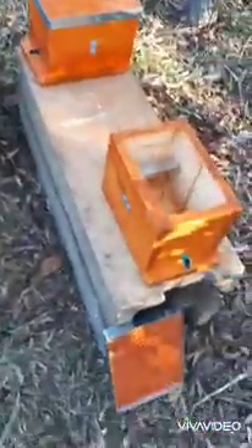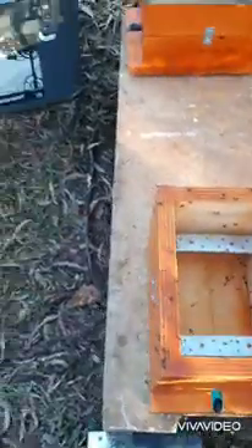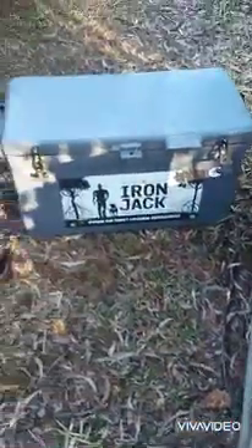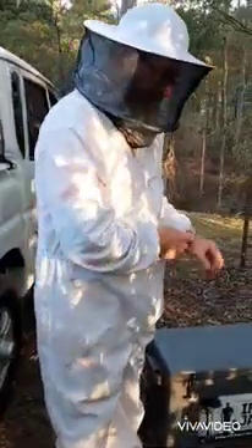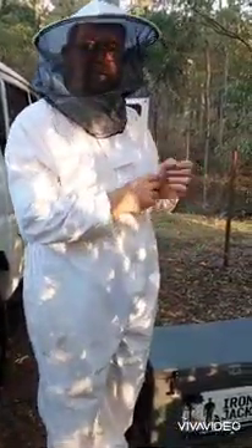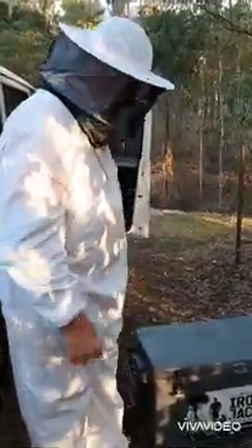We walked around the property over the last couple of days and for some reason the bees are very active and they're out. I don't know what they're doing but they're out. So it was easy to find this hive, and I found three others that we've budded up to. That makes a total of 15 budded-on logs on the property, and that's in only three and a half acres - that's unheard of.